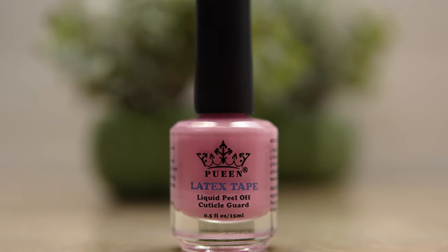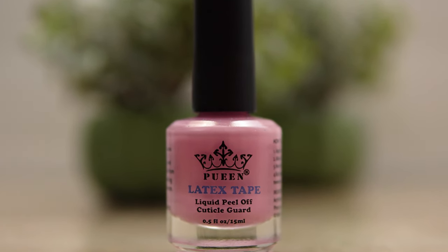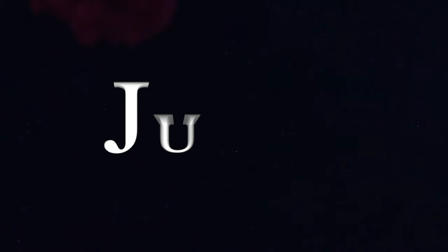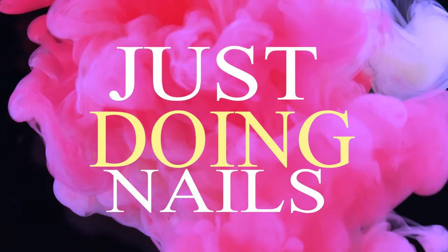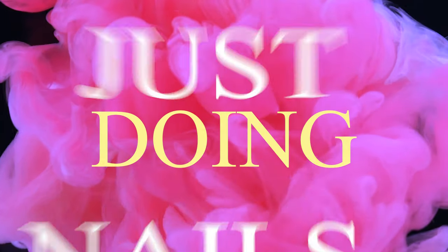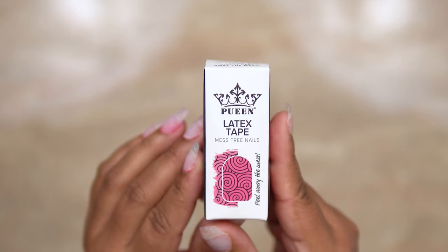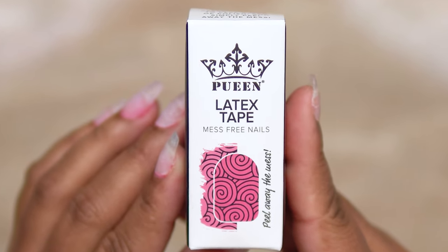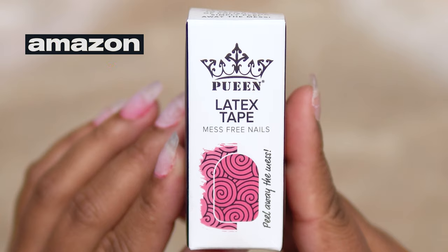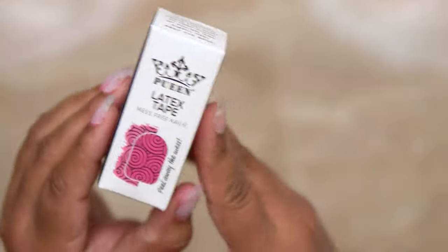In this video, we're going to review some Pilloway Latex Mess-Free Tape for your nails. Hi everyone, welcome back to Just Doing Nails. The product I'm going to review today is called Pween — at least I think that's how you pronounce it. I got it off of Amazon and I'm going to leave the link for this product in the description below.